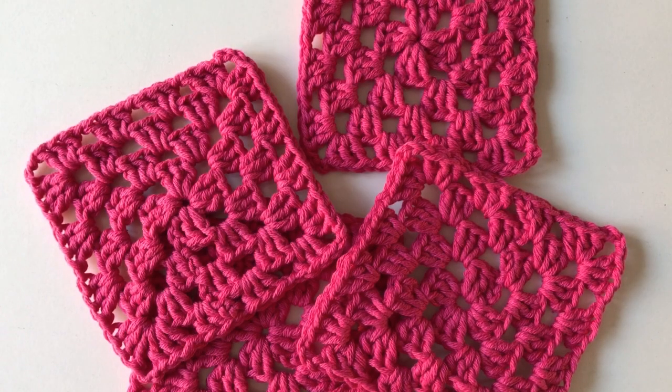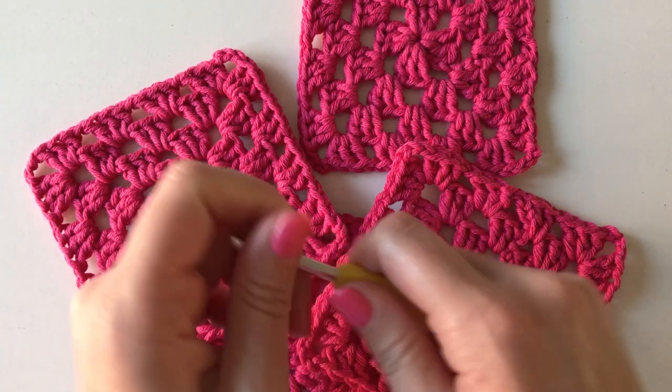Hi guys, welcome back to LMLM Crochet. In this video I'm going to show you how to join your granny squares so that you can make a granny square blanket.